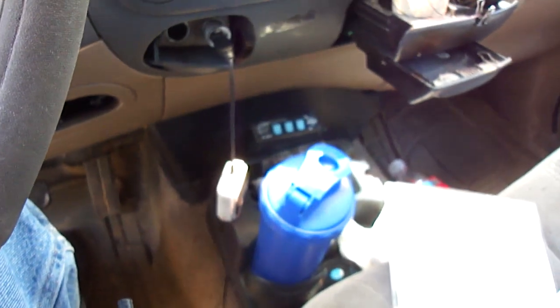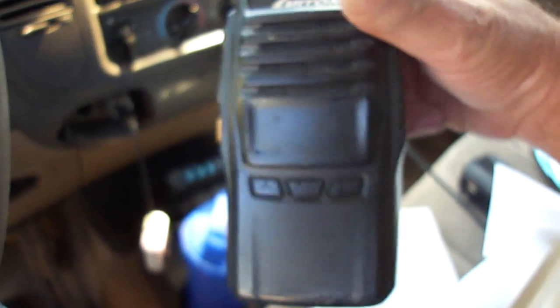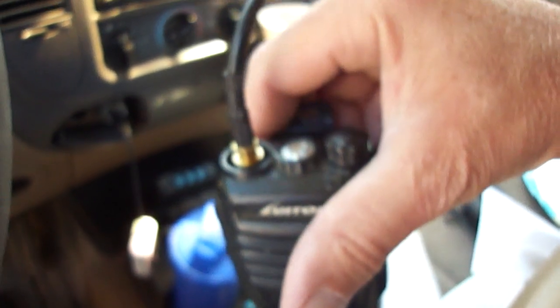In my truck I have a 40-channel CB Cobra 25 Classic with a meter, and a 2-meter handheld that puts up 10 watts — 16 channels only, 2 meter only — with a mag mount antenna. The old CB has the 102-inch steel whip on the bumper.